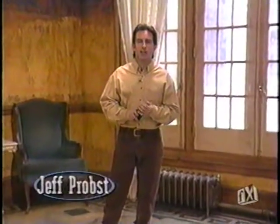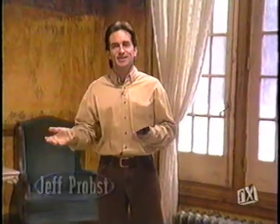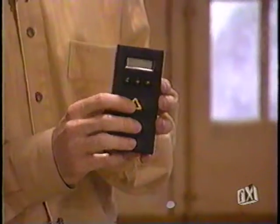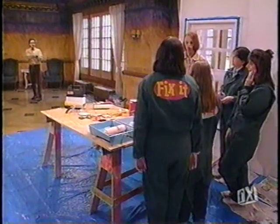Welcome back to Fix It. Now, in our last segment we were talking about the evolution of tools from the 18th century to the 20th century. One in particular I'm not sure I explained well enough — take a look at this. This is an electronic tape measure. You turn it on and I'm going to measure how far we are from our friends who are going to paint over there.